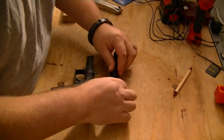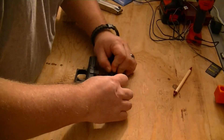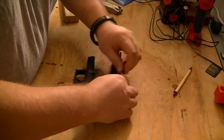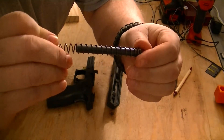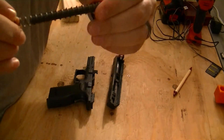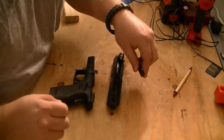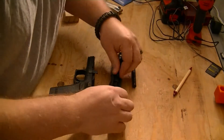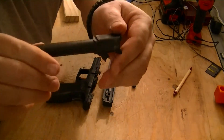This one has a one-piece guide rod. These originally came with a two-piece guide rod — I have the two-piece upstairs; I should have brought it down to show you. But this one has the one-piece guide rod; most of these came with the two-piece. You push that forward and the barrel comes out — there's the barrel.